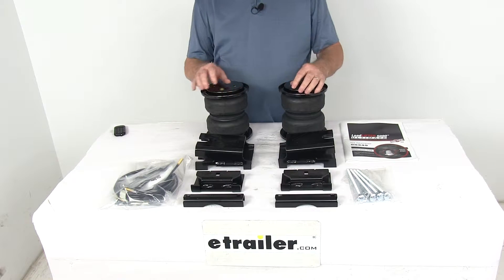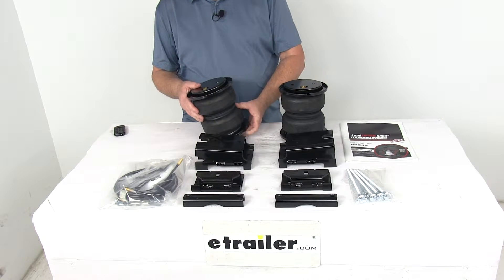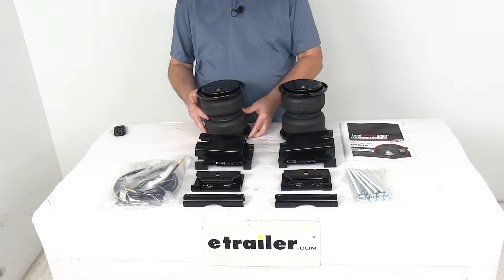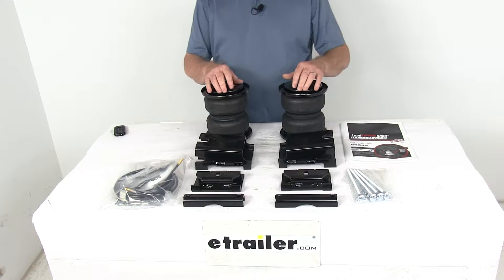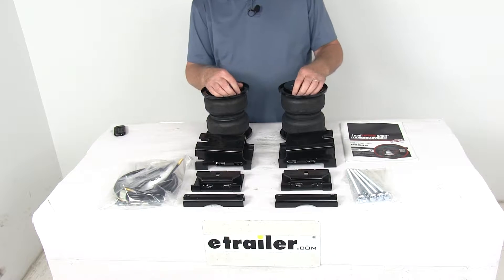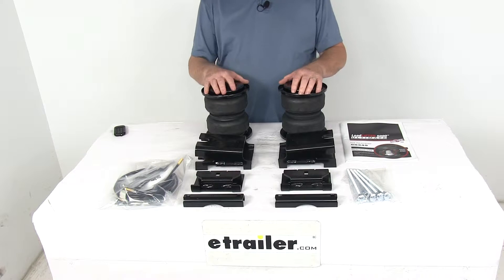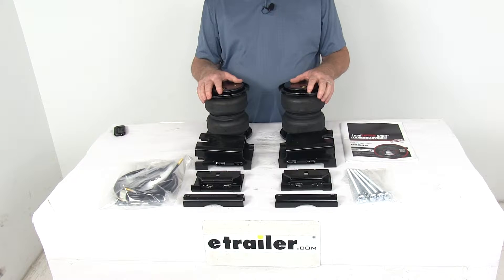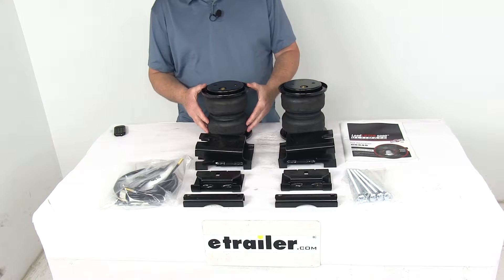Today we're going to take a look at the Airlift Load Lifter 5000 Ultimate Air Helper Springs with the internal jounce bumpers for your rear axle. Now this is a custom fit part, designed to fit the 2015 to 2016 Ford F450 Super Duty trucks. On a custom fit part like this, I recommend you go to our website, use our fit guide, put in your year and model vehicle, and it will show if this will work for your application.